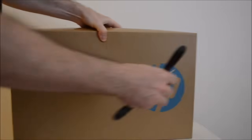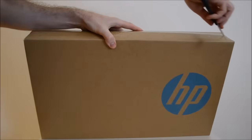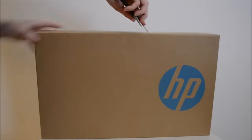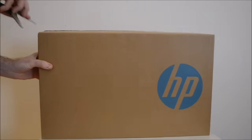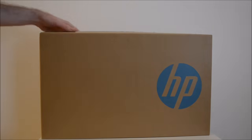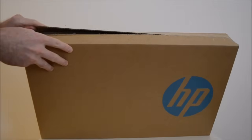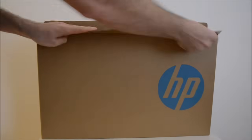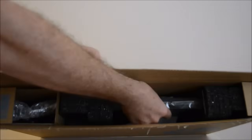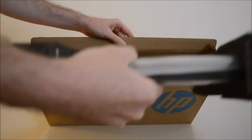To unbox it, it just comes with a bit of tape across the top. To unbox this model, you just need to take the tape off the top and down the sides, cut the tape, and then it slides out like that.